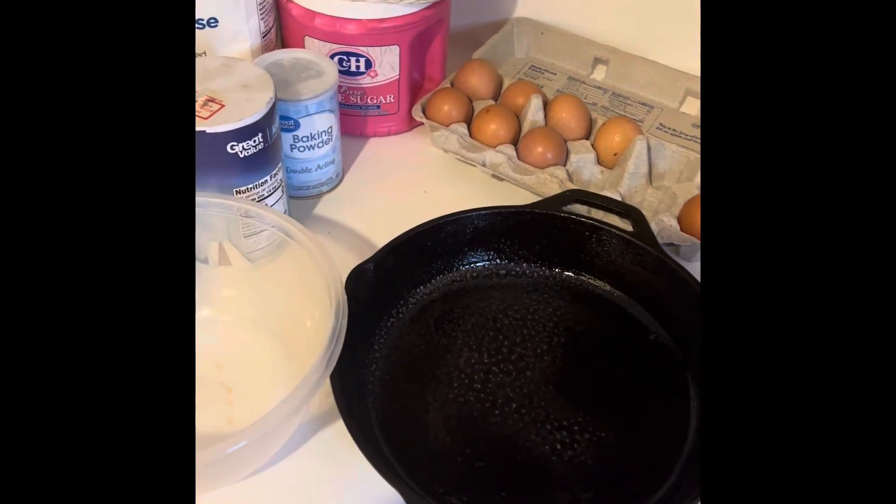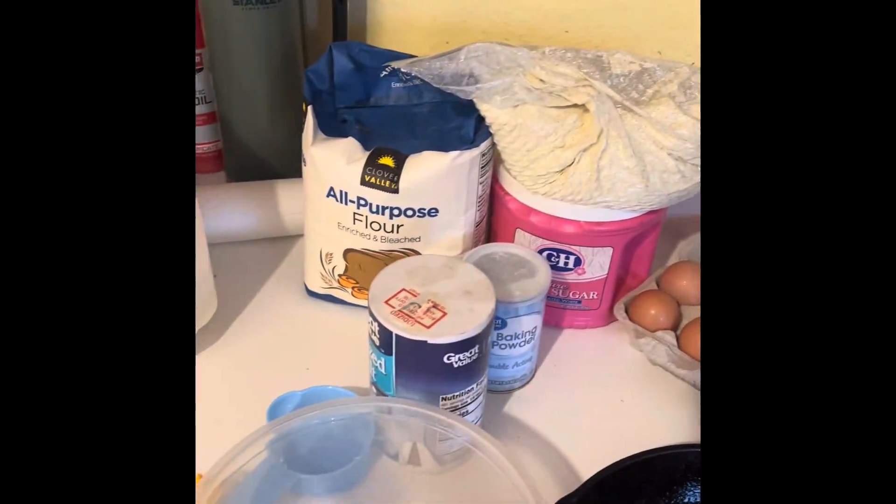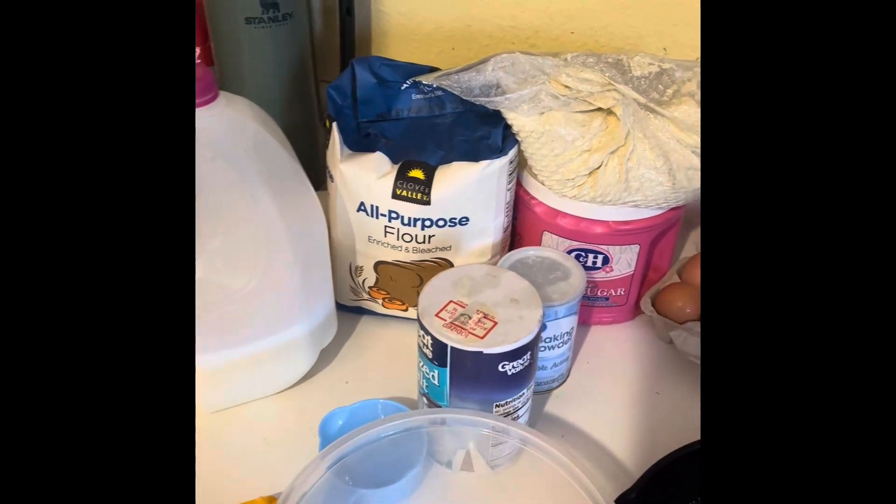Hey everyone, NWA Prepper here. Today I'm gonna make cornbread from cornmeal that was just dried corn a little while ago. I put it through my grinder three times to get the consistency I want. We're gonna bake it in a skillet that I've greased — we've got farm fresh eggs, home-ground cornmeal, and the other ingredients right there. I'm pretty excited to see how it turns out, so I'm gonna get it all mixed together.